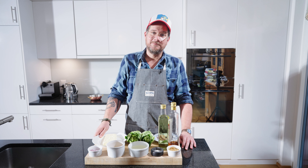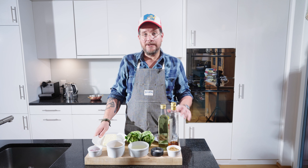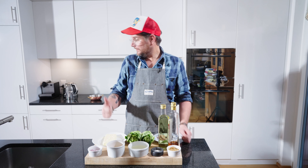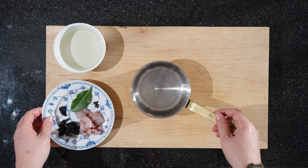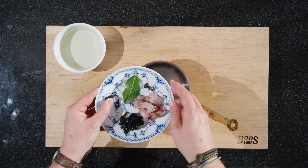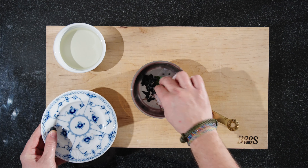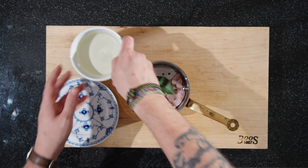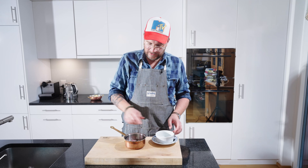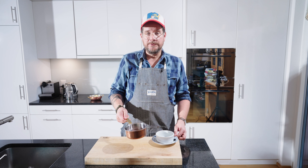And butter — we need the butter for the black garlic sabayon. Let's get started with the reduction. At the same time, we'll melt butter on the stove behind me. For the reduction, don't put the dried black garlic in, because you're going to need it later. Put the rest in, as well as the wine and the water. Now you want to reduce this to about half, so we'll put it on the stove and reduce it.